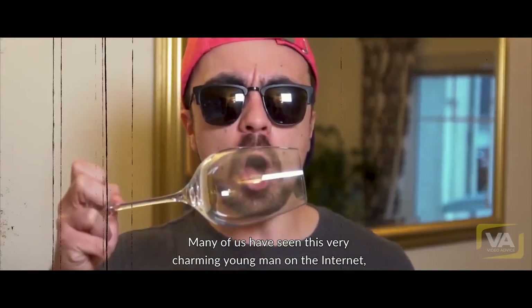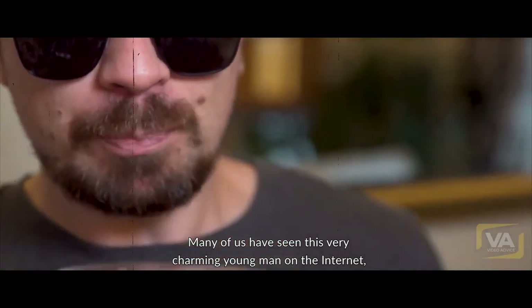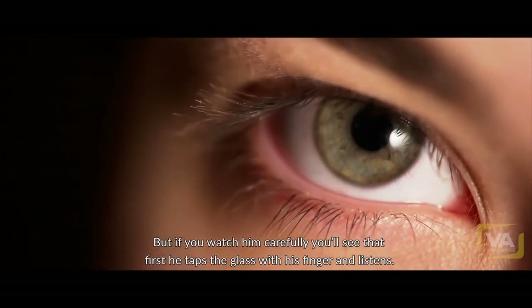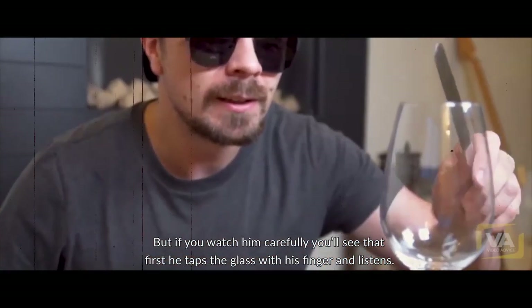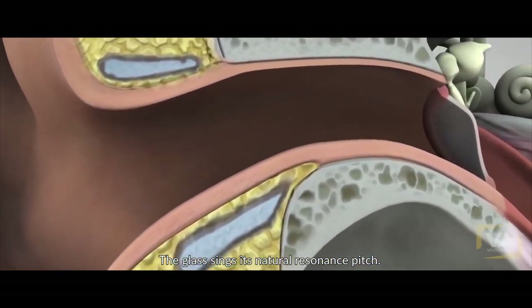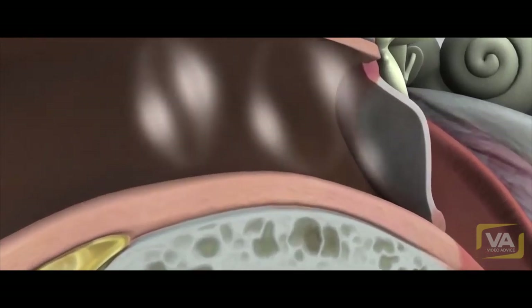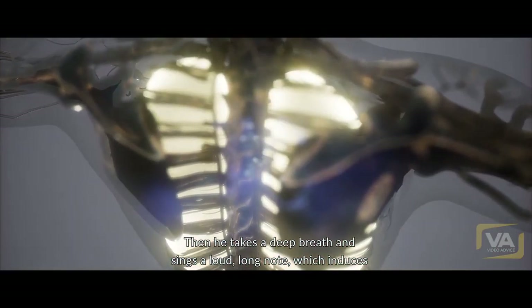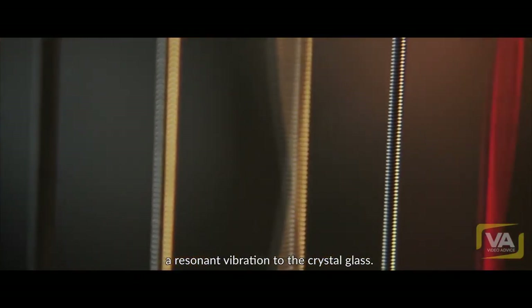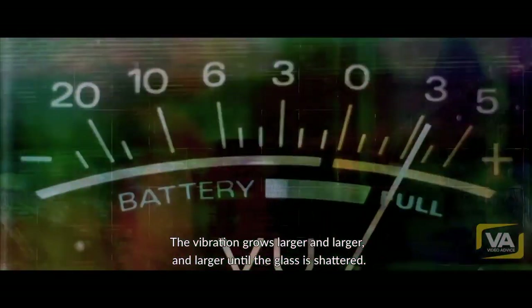Now many of us have seen this very charming young man on the internet who shatters crystal glasses with his powerful voice. But if you watch him carefully, you'll see that first he taps the glass with his finger and listens. The glass sings its natural resonant pitch. Then he takes a deep breath and sings a loud, long note. He induces a resonant vibration in the crystal glass. The vibration grows larger and larger and larger until the glass is shattered.